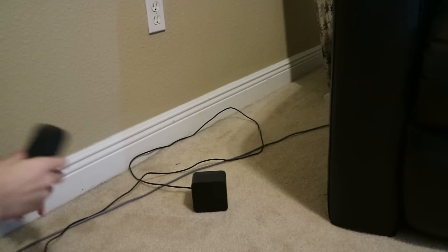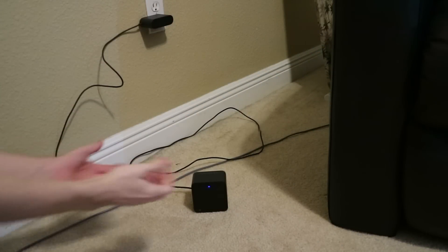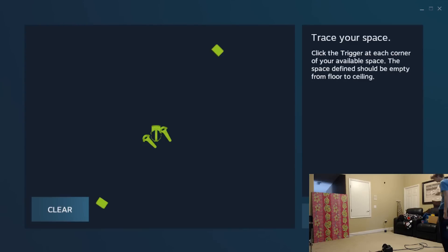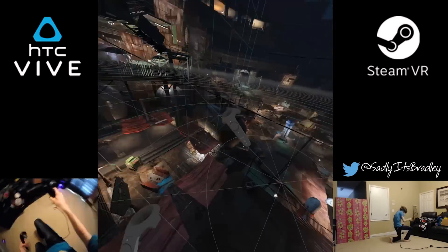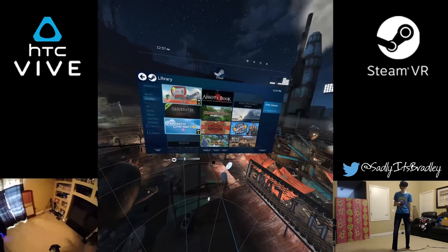But let's take it a step further by placing them on the ground this time. I re-ran room setup just like last time, and had no issues just like last time. This all seems too good to be true — it can't be the same way in a game, right? Well, of course I had to test it.